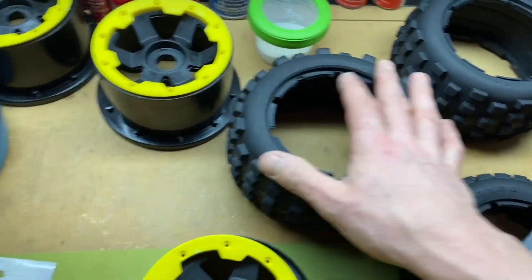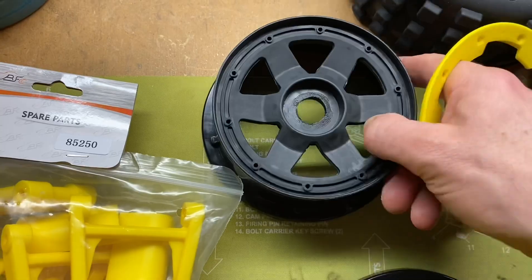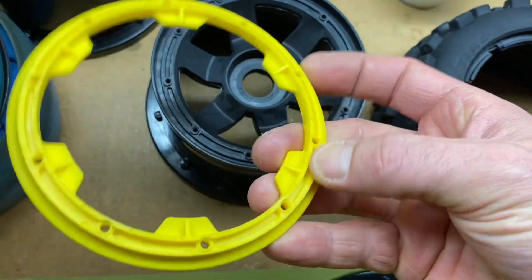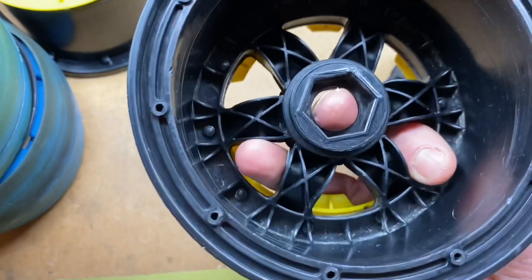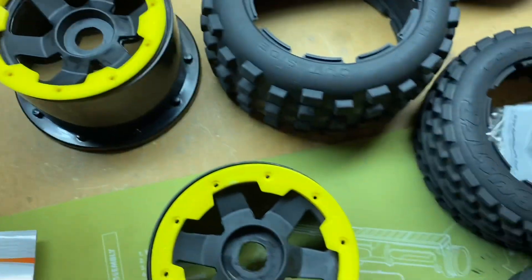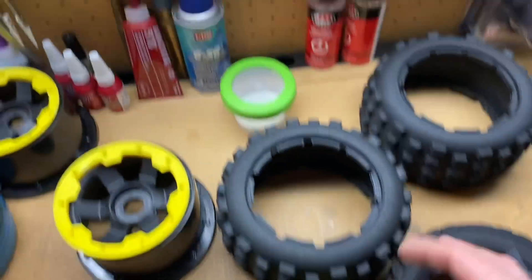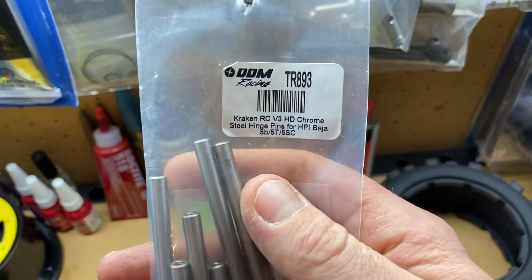Every winter I tear my cars apart that I've been running during the season. I strip them all down completely and scrub everything back to like new again. I take the beadlocks off — these had grass all embedded in here real bad, they were filthy. I cleaned them up as best I could to bring them back like new, and I'm going to fit everything with DDM bite lock screws. I'm also fitting these cracking hinge pins — they're real nice, my favorite.